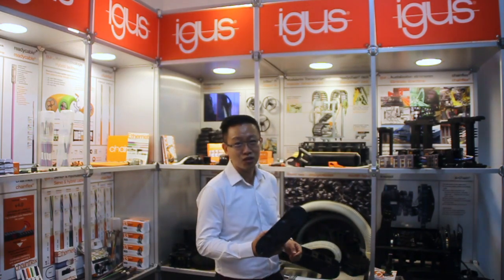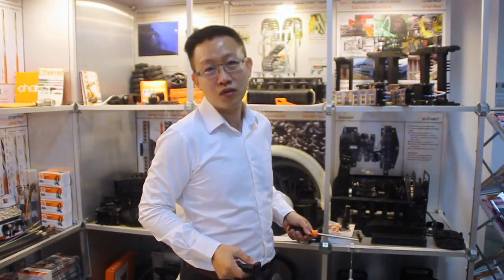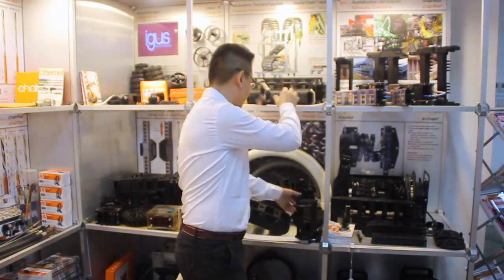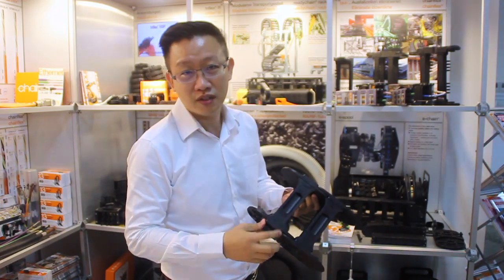The word Q means quick. Traditionally, we need these tools. Now, with E4 Q, no tools are needed.